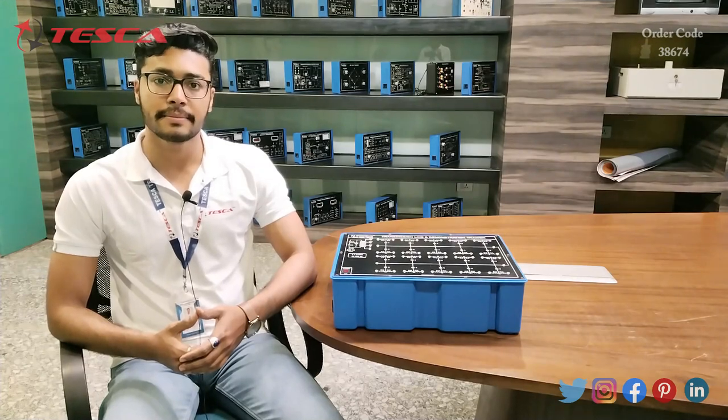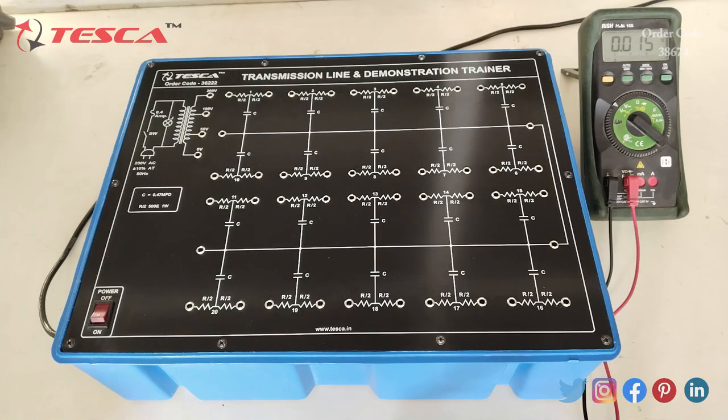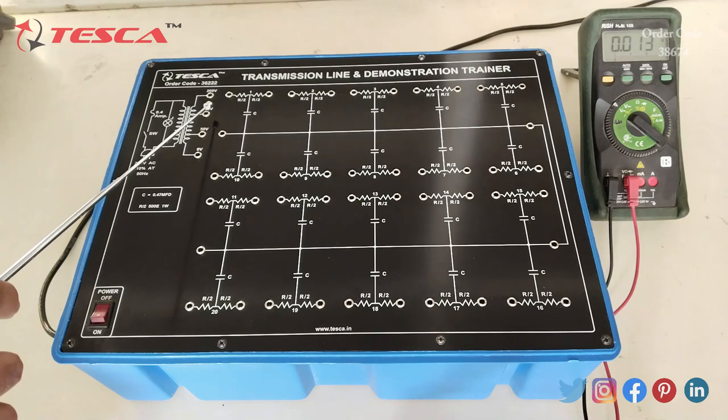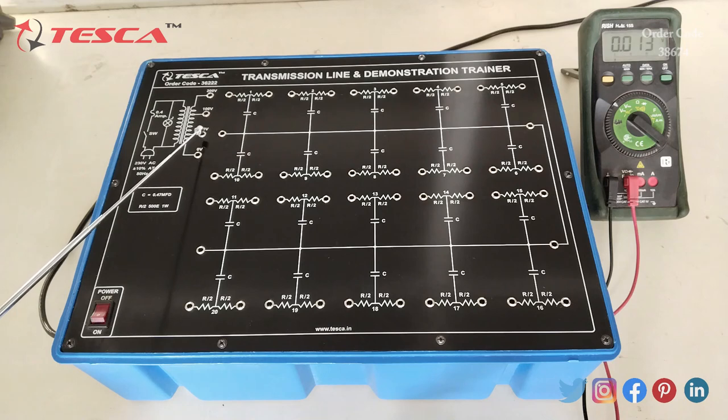This is the transmission line trainer. Here 230 volt AC is being supplied, and from here we get 200 volts as an output, 100 volts as an output, and 50 volts as an output.